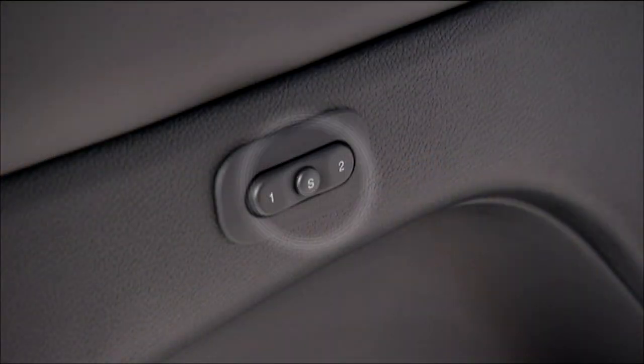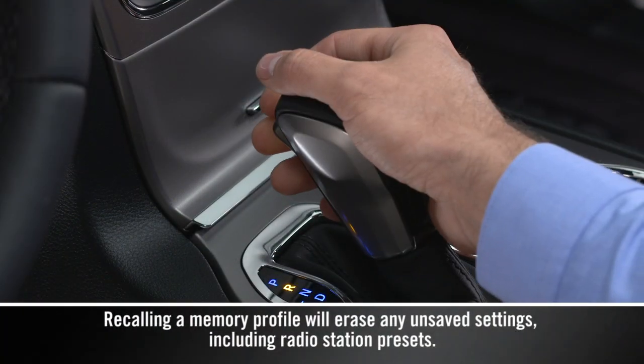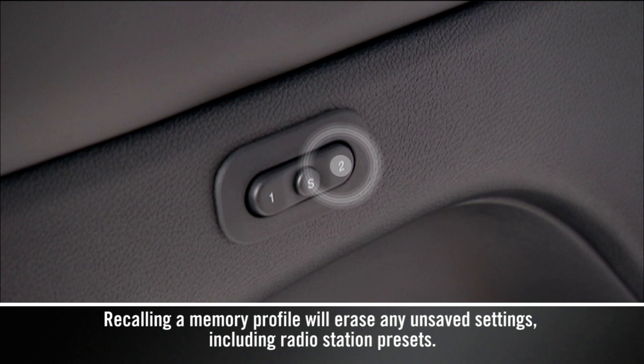Next, push and release the S button, then push and release 1 or 2 within five seconds to finalize the profile. To recall a profile, shift into park and push the appropriate number button.